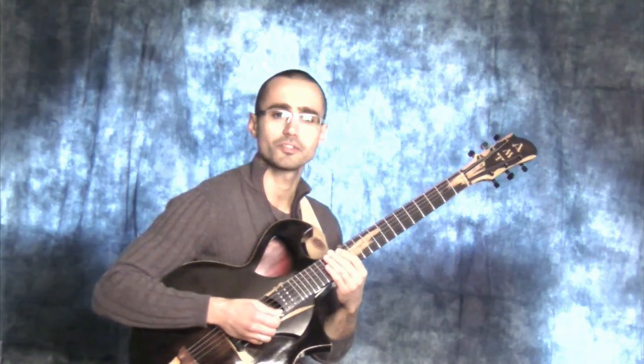Hi there, this is guitarist Krista Vichev, and today I wanted to share with you some of the concepts that I use constructing voicings and coming up with new sounds on the instrument.